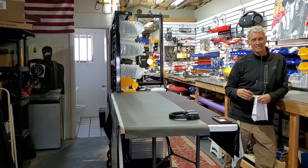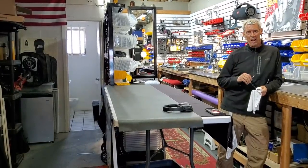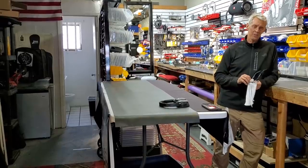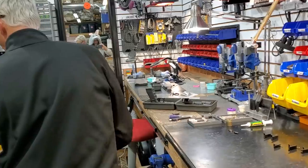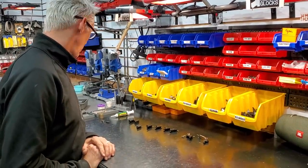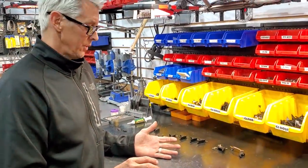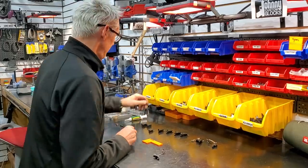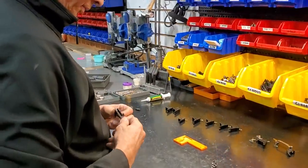Hey guys, happy Friday! You know what time it is - it's Functional Friday! Once again it's time for another installment of Functional Friday, and today we are going to be going over the last piece of the trigger assembly, which is the trigger housing. Come on in.